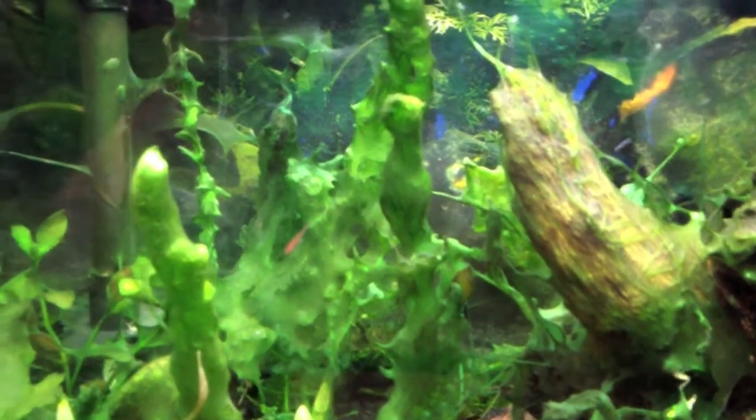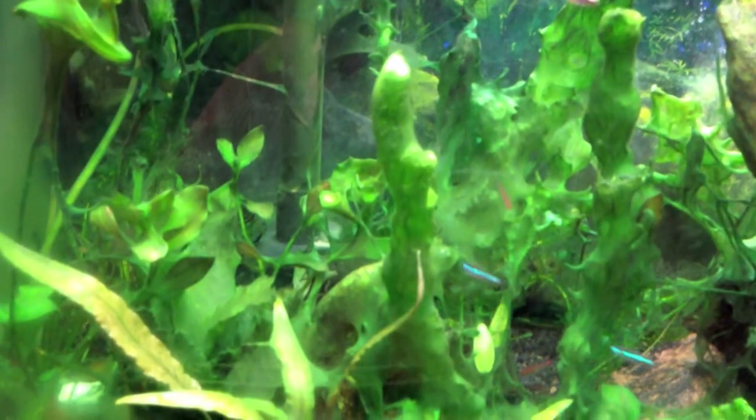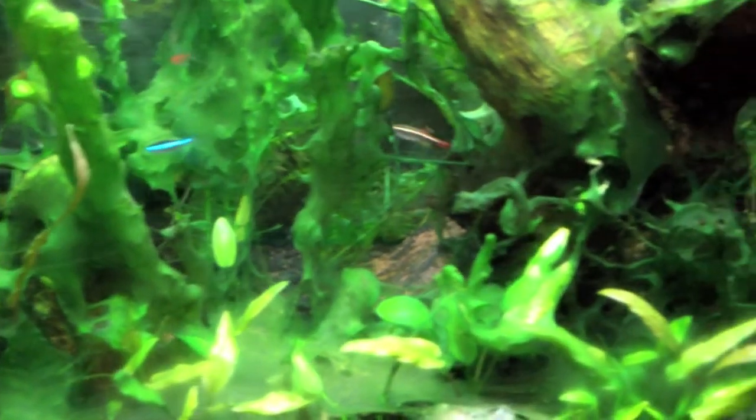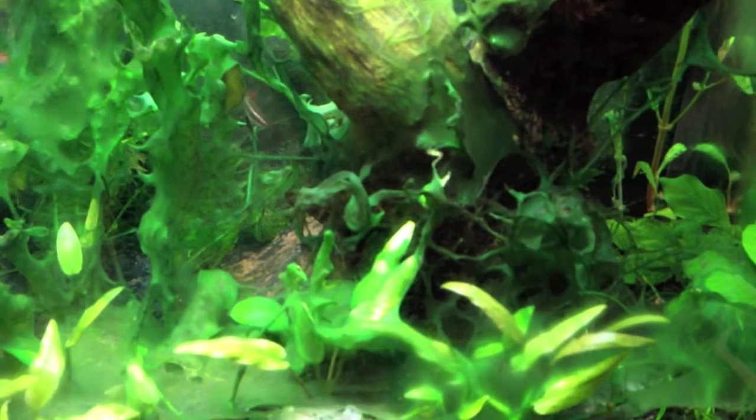The thing that's strange to me though is after that point, I stopped using all the fertilizers and everything, and I just started getting crazy algae blooms. I mean, I had algae from furry red algae to black algae, and it was kind of bad. Then all of a sudden this green, spider web kind of algae came in — I'm assuming it's algae — and it just envelops everything.